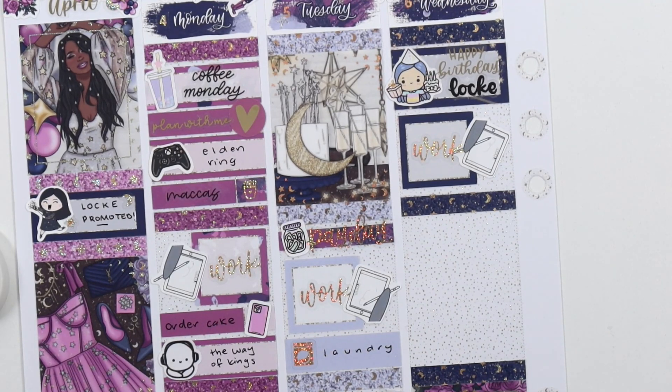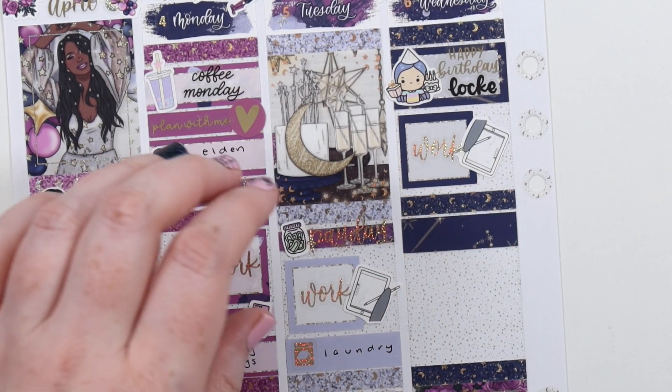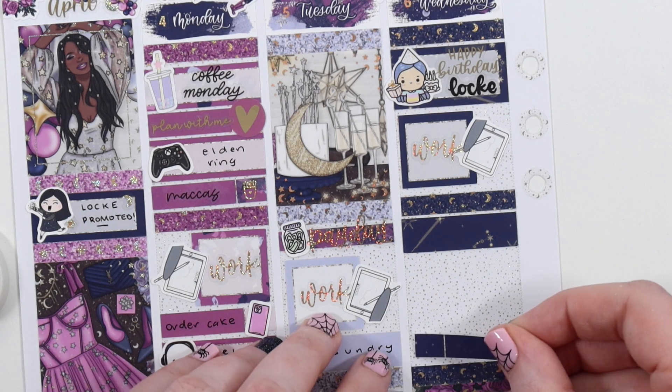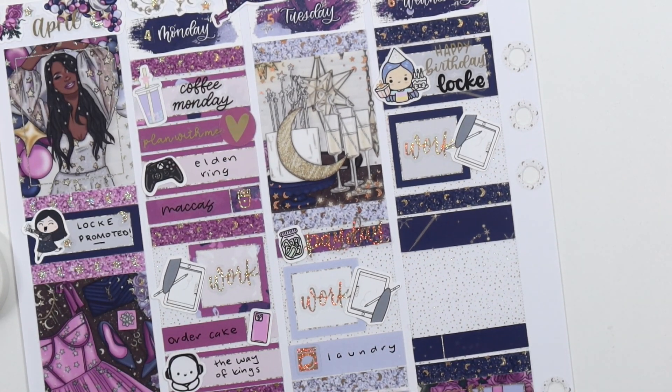On Wednesday, I put in 'Happy Birthday Luck.' I thought those stickers were cute. It's hard to pair with this kind of kit — I feel like I want to make it elegant, but I also like my cute stickers. I think it turned out well. And then I was just doing more work — just endless work this week.